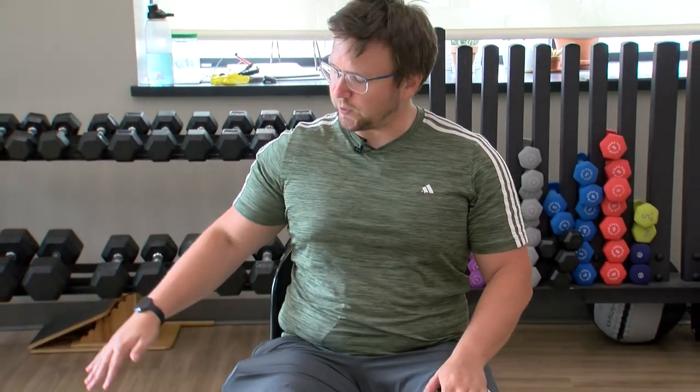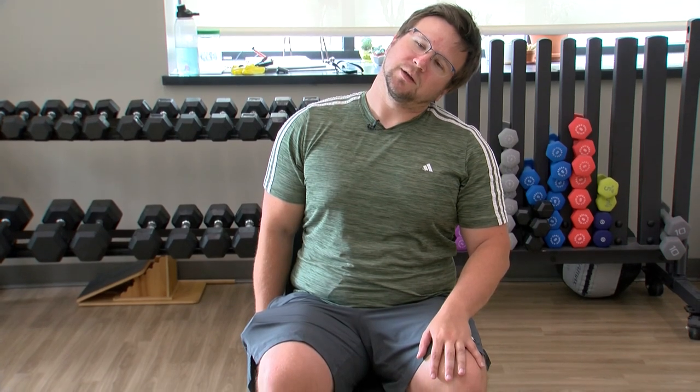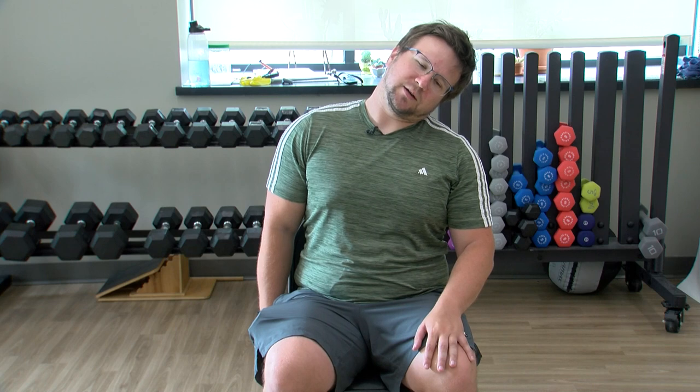Bring that right hand underneath the right side of the chair, left ear to left shoulder. If you don't have a chair that you can reach under, you can just have your arm by your side. But if you have a chair with a nice underside, feel free to put that hand underneath, stretching out that neck. Switching sides: left hand underneath the left side of the chair, right ear to right shoulder.